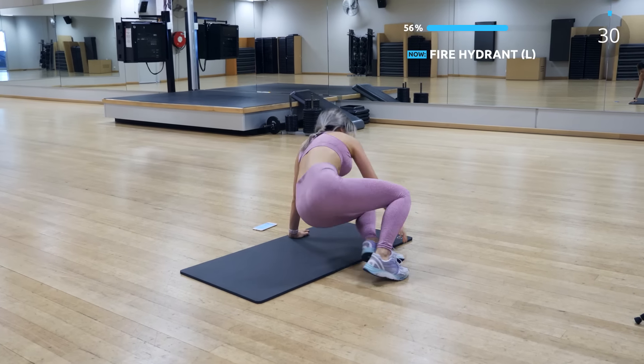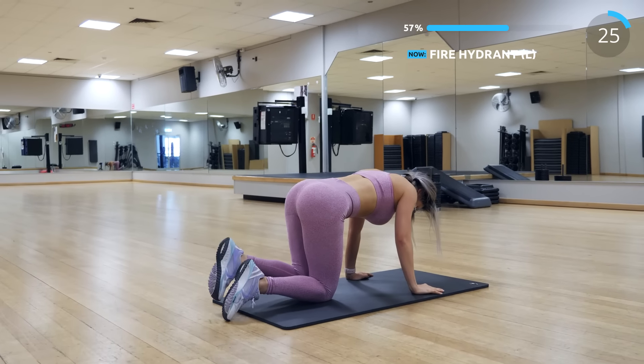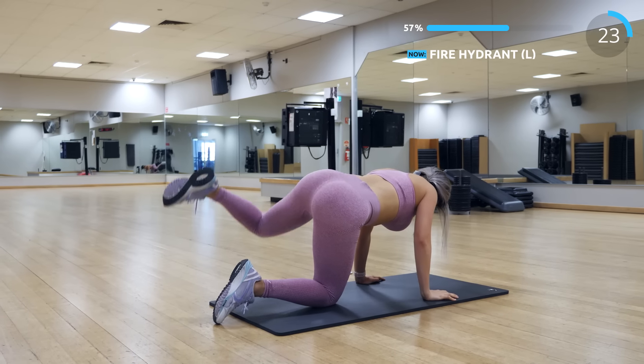Next we have fire hydrant. This is so good for the side of the butt and legs. This is always my focus when it comes to toning my butt and legs.